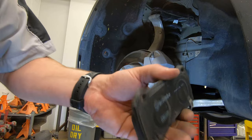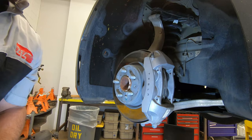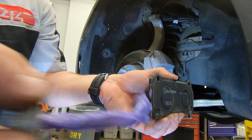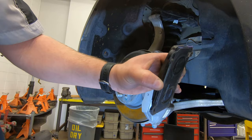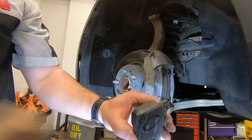Now I've cleaned off the inside pad, being careful not to touch the friction surface. I'm using Permatex Ceramic Extreme brake lube — there's a brush inside. Put a little bit on the edge of the pads, take your finger and apply a very thin coating on the edges. Once you have that thin coating on there, go ahead and put the brake pad back into place.